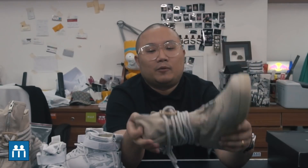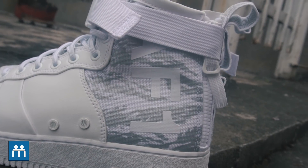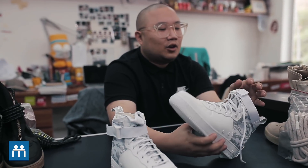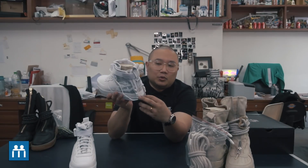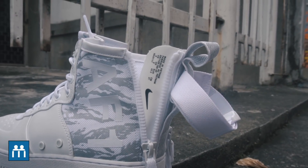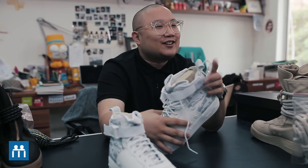They also came out with a mid version, and I think the mid version is way more practical. You don't really have to take off the laces or the buckle — all you have to do is pull this zip down, stuff your leg in, and pull the zip back up.